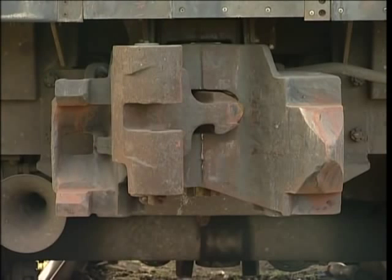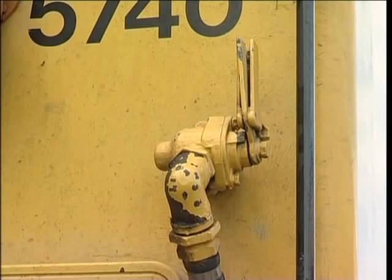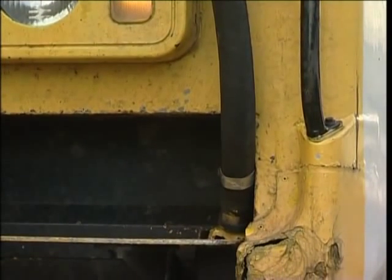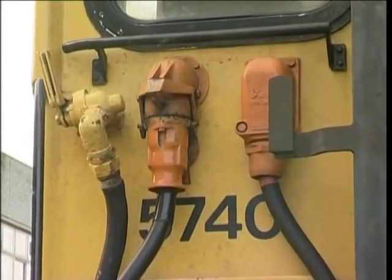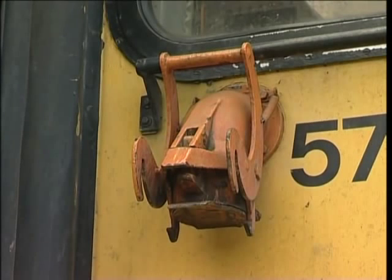The couplers on the nose ends of each unit are of the tight lock pattern. Class 455 units are gangwayed throughout, including at the cab ends. At each side of the cab end gangway there is a main reservoir air flexible pipe with angle cock for connecting units in multiple. On one side adjacent to the main reservoir pipe there's an electrical control jumper, while on the other side a jumper receptacle.